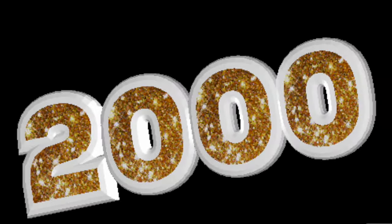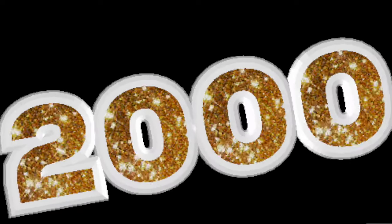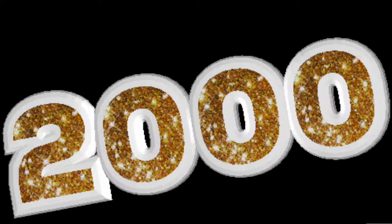Before getting to the project announcement, I want to say thanks to all the viewers because I just surpassed 2,000 subscribers. That's pretty cool, and I hope you all continue to enjoy these model car stories — I have many more to share.